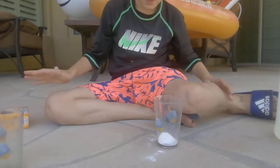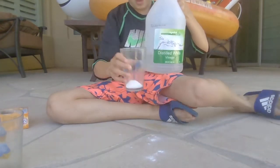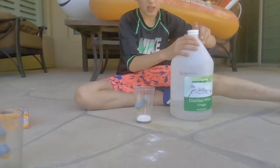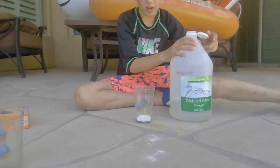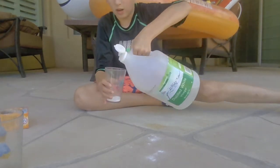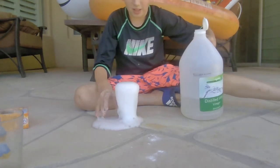Alright, next I'm going to move it a little bit back so it won't hit the computer. I'm going to pour the vinegar in. This is what happens.